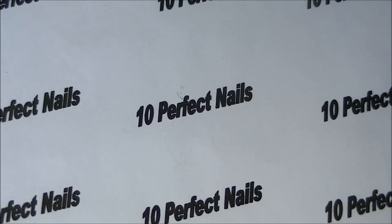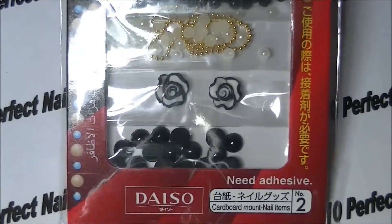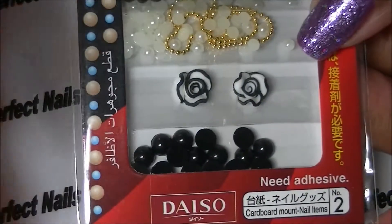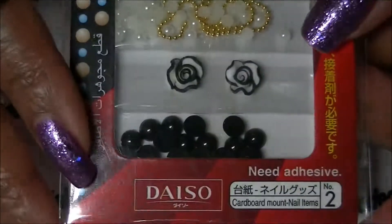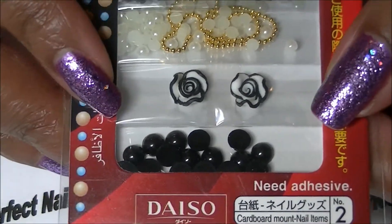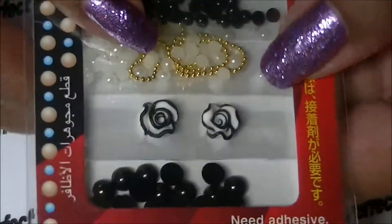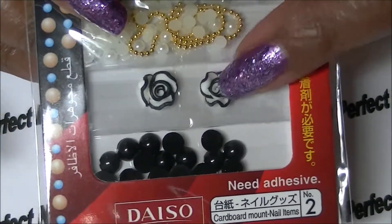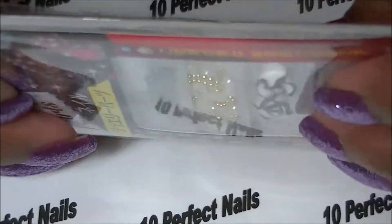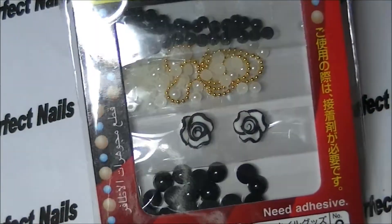Now on to some nail art. I purchased this from Daiso Japan stores — I have one really close to my house and I love Daiso, they have all kinds of things including nail art and nail polish. I got this little set that has beads, chains, and more beads. But the reason I purchased it is because of these roses — they are absolutely gorgeous, hard 3D roses, and I can't wait to use them.